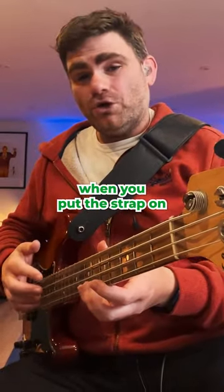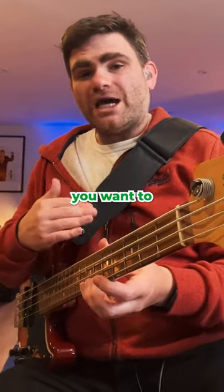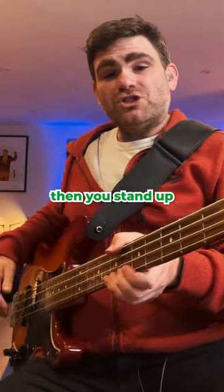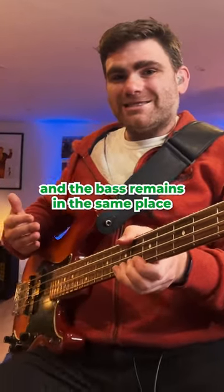The next principle is: when you put the strap on and you're sitting down, you want to set the strap height so it's taut. This is your starting place — then you stand up and the bass remains in the same place.